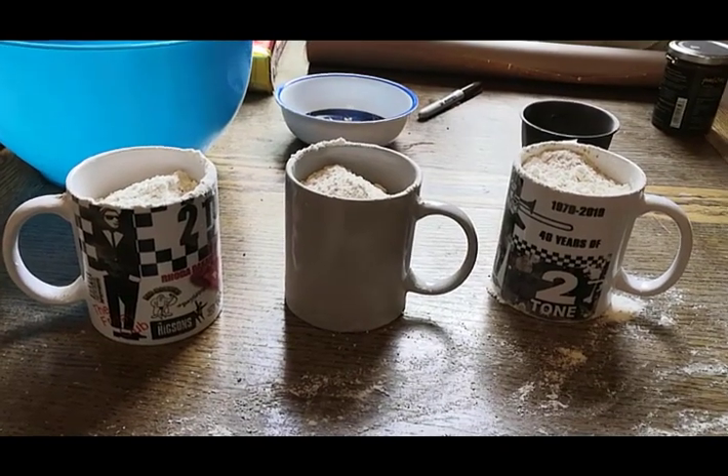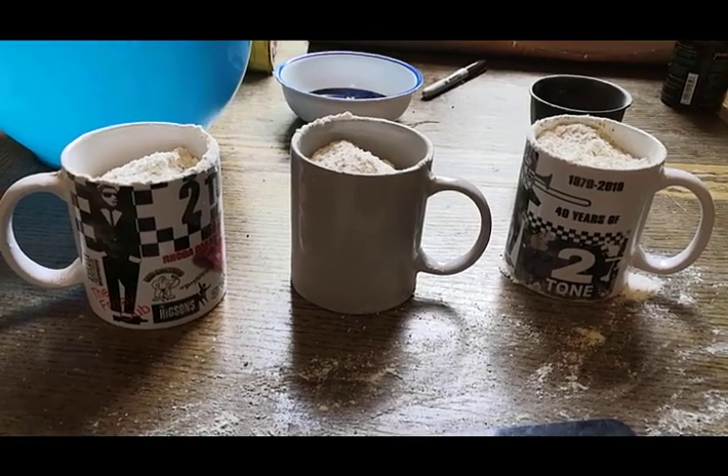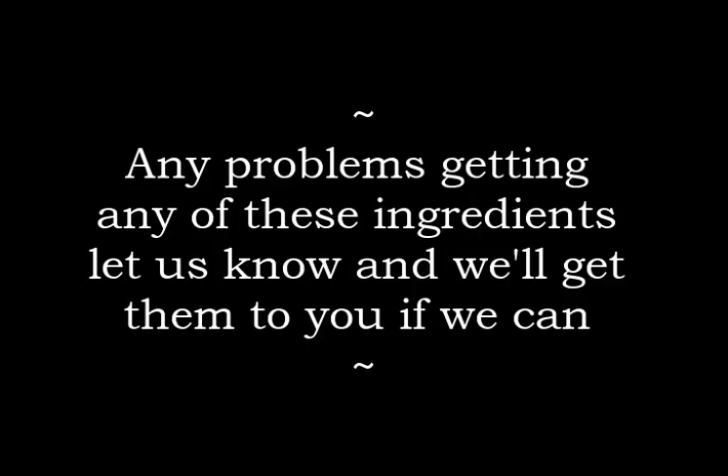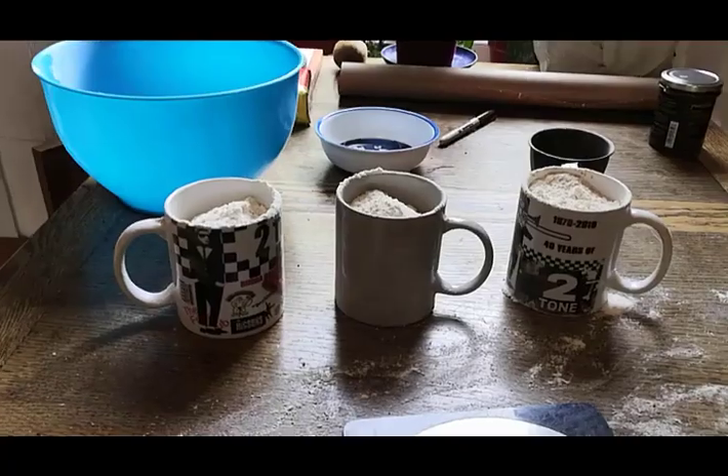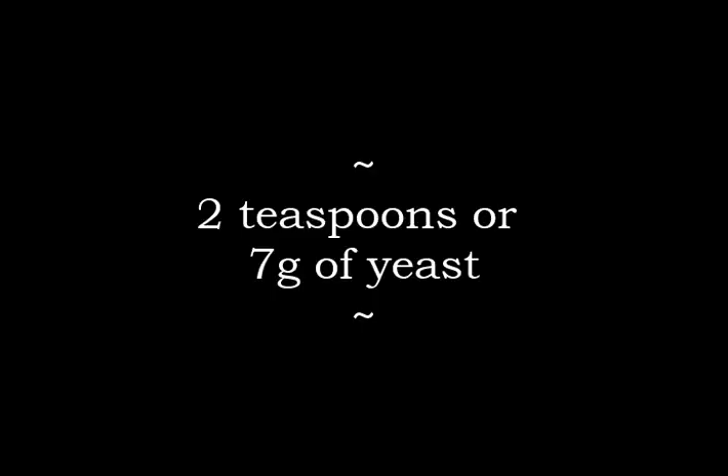Don't worry if you haven't got a set of scales — you can just measure out in mugs. Roughly three mugs of flour is needed. Plain white flour; extra strong bread making flour is ideal, you should see that on the shelves hopefully. I've mixed mine with a little bit of wholemeal. But yeah, if any problems getting anything, do let us know at The Grass Market Community Project and we will get it out to you.